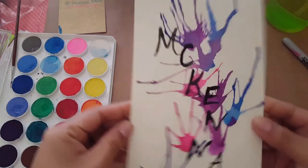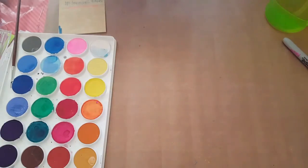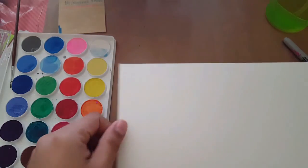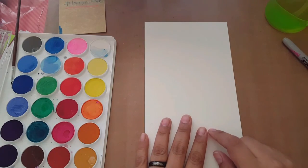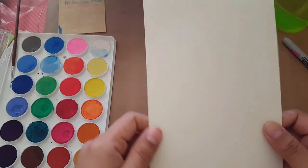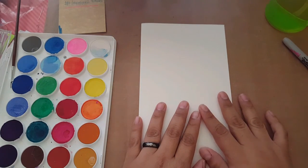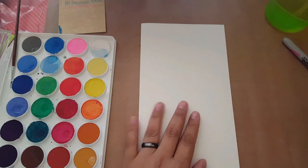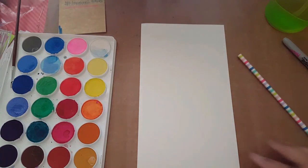Let's start! I'm using watercolor paper — you could use any kind of paper, but I like watercolor paper because it's thicker, so you wouldn't really have to frame it if you wanted to put it on your wall. Oh, one more thing: you're going to need a straw.